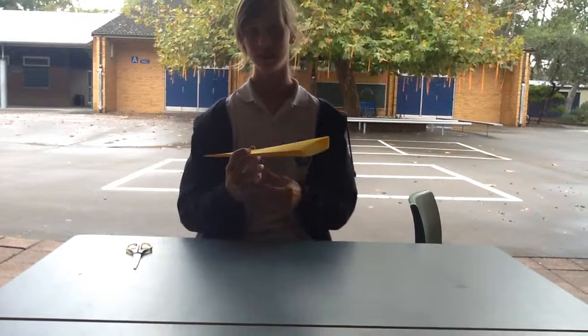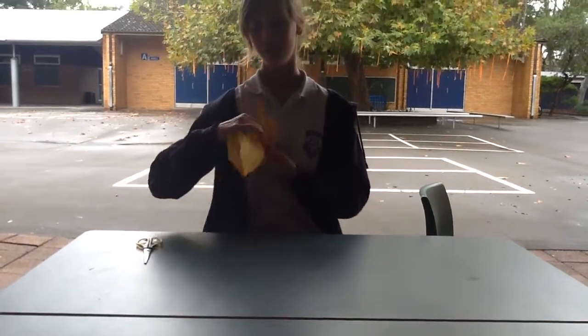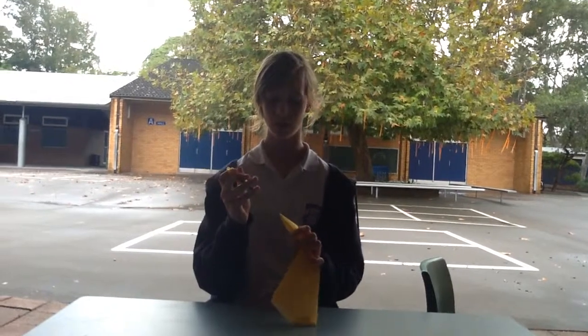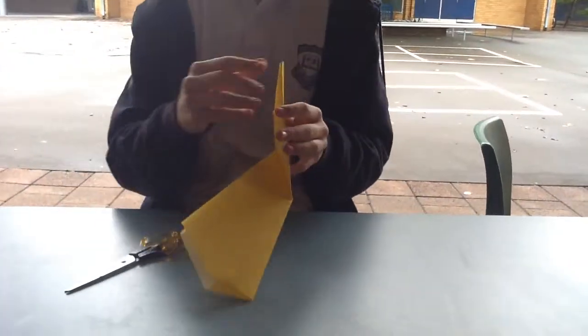And with the tail you go like that. Then you get your scissors and cut down, so it makes the tail.